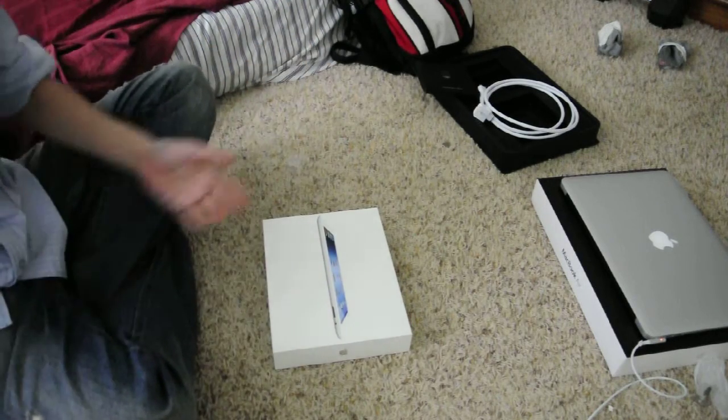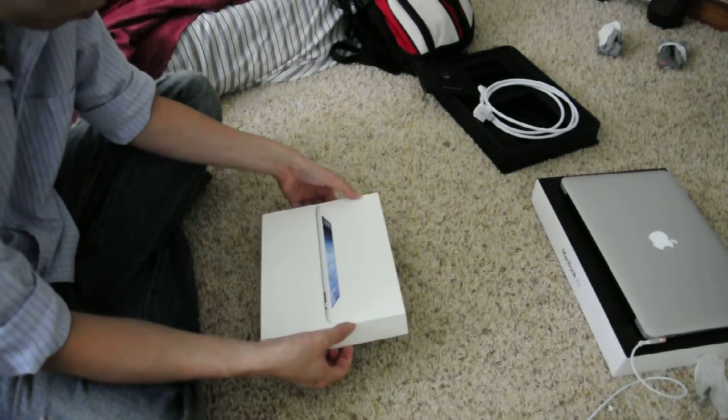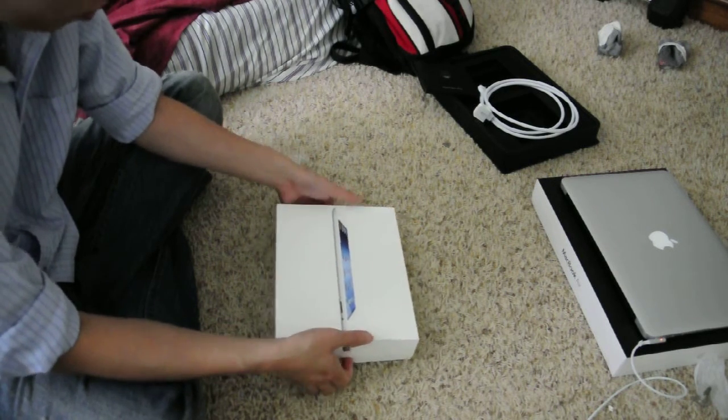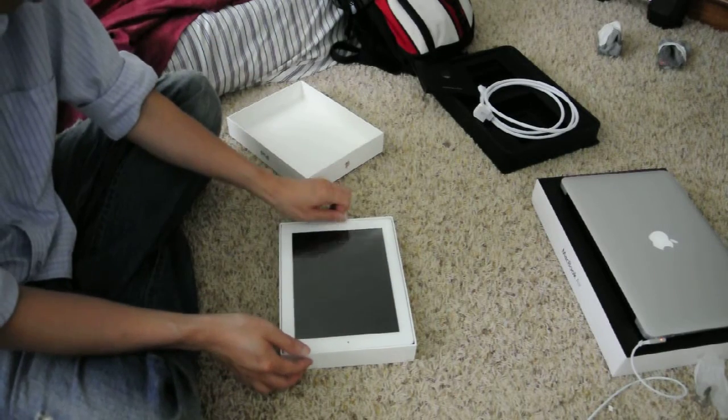This one is gonna be a little bit easier and shorter, because I don't have a password to the Wi-Fi so I can show you more of it. So here it is — iPad.